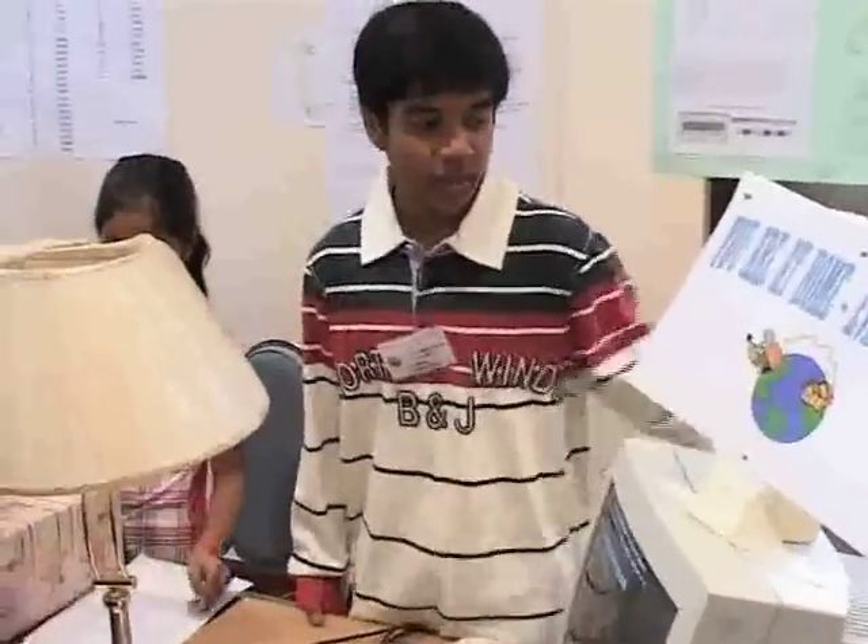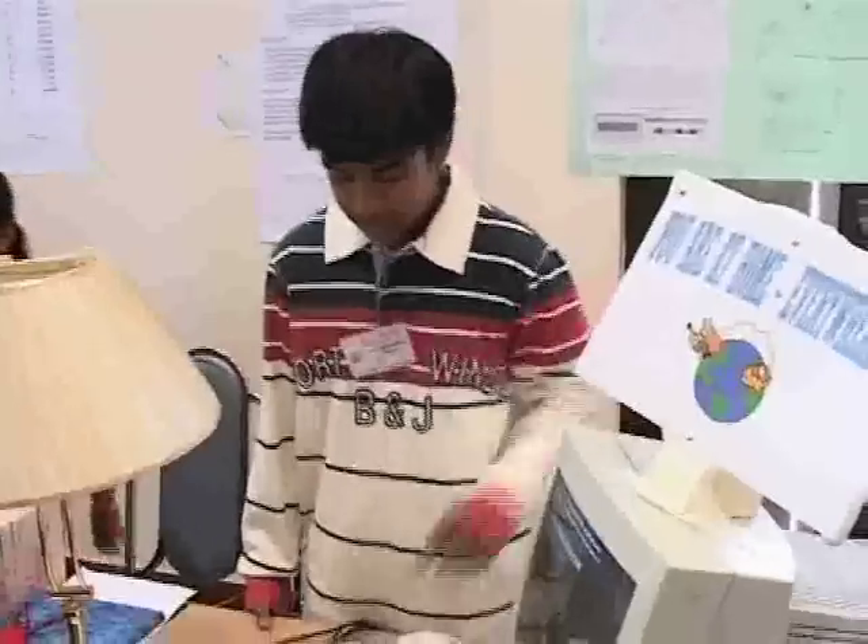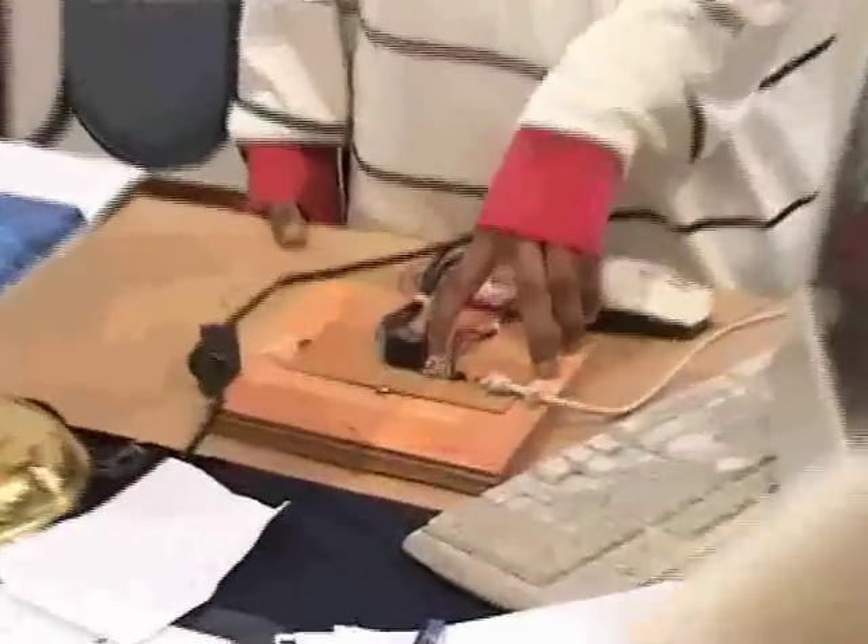Have you ever thought of using your computer as a remote PC? This is my project. The circuit starts with a 25-pin parallel port connected to the PC. This is connected to an optocoupler and a relay switch, which sends a signal to the appliance for switching on and off.